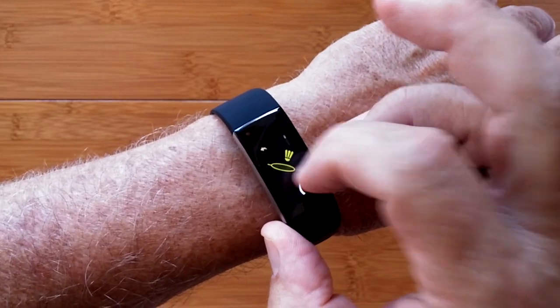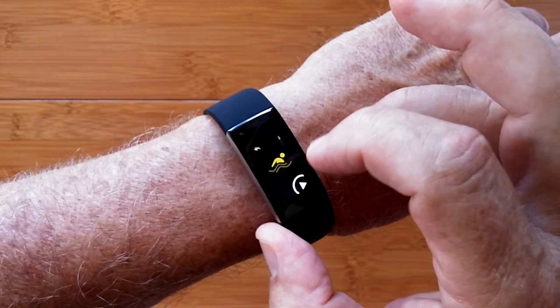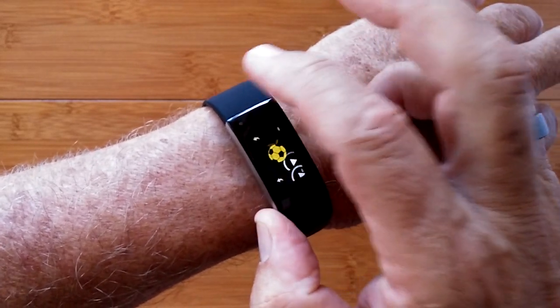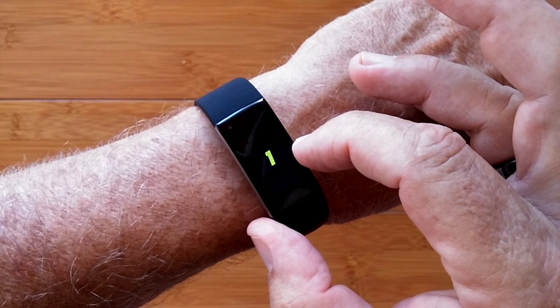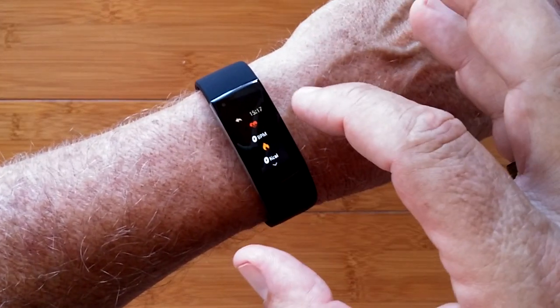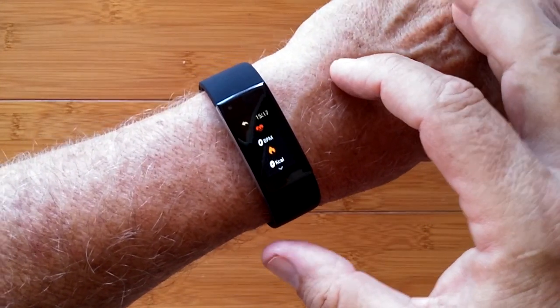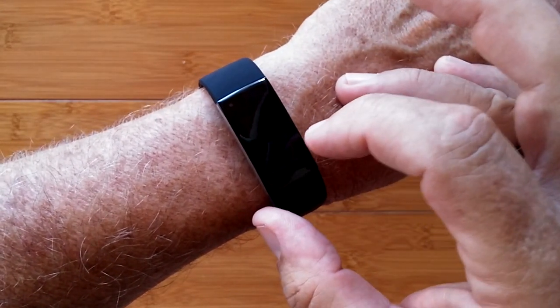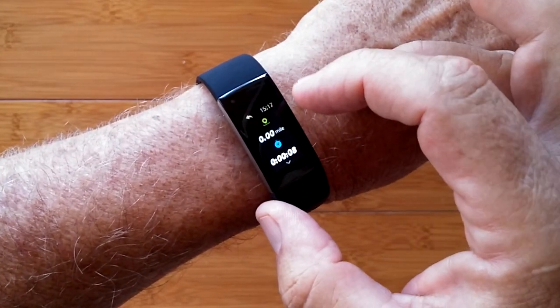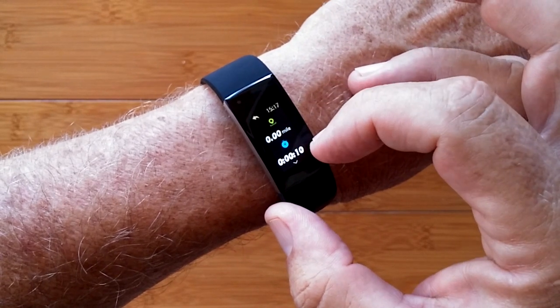Let's go into the more sports for tennis and swimming and football and walking. And when you actually get into it, it goes through the process of capturing your heart rate, your calories burned, your distance traveled, and elapsed time.